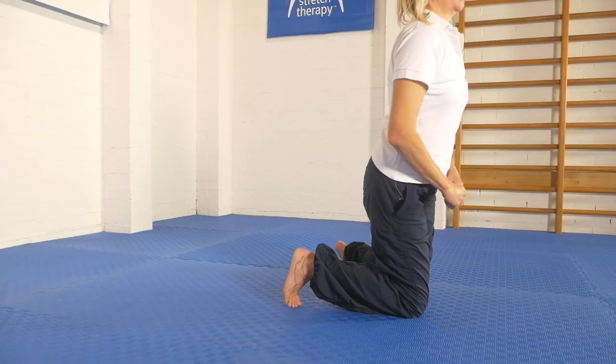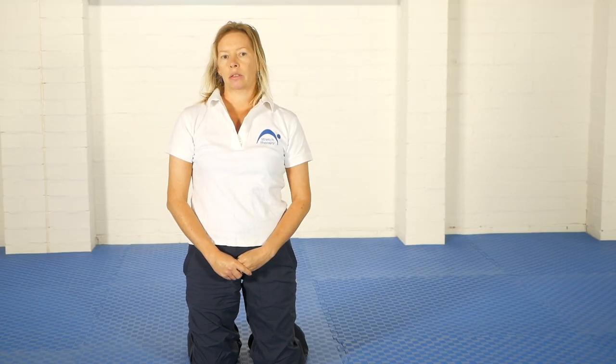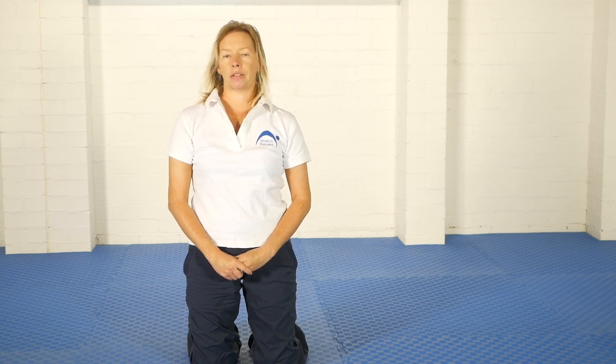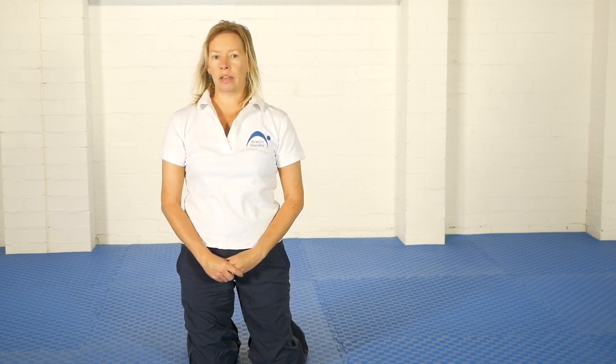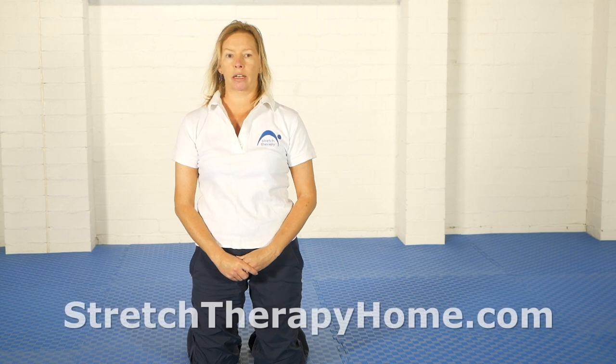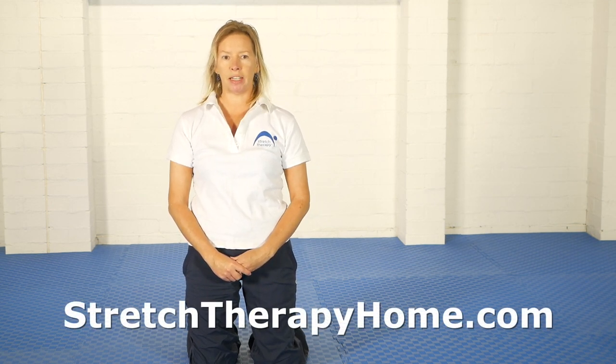There are other terms that we use but those are the key ones: the tuck and untuck, the square and unsquare, and the contract-relax technique. If there are any other terms that you come across when we do these exercises that don't make sense to you, please pop them in a comment and we'll do another explanatory video as necessary. See you next time.